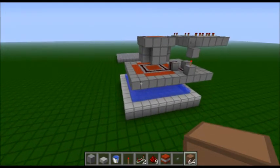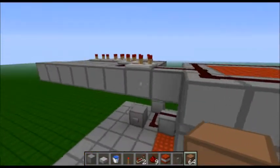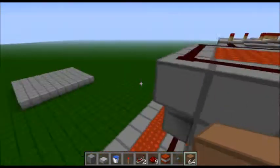Ok everyone, welcome to the first of my tutorials. This one today we're going to be building a vertical signal cannon.